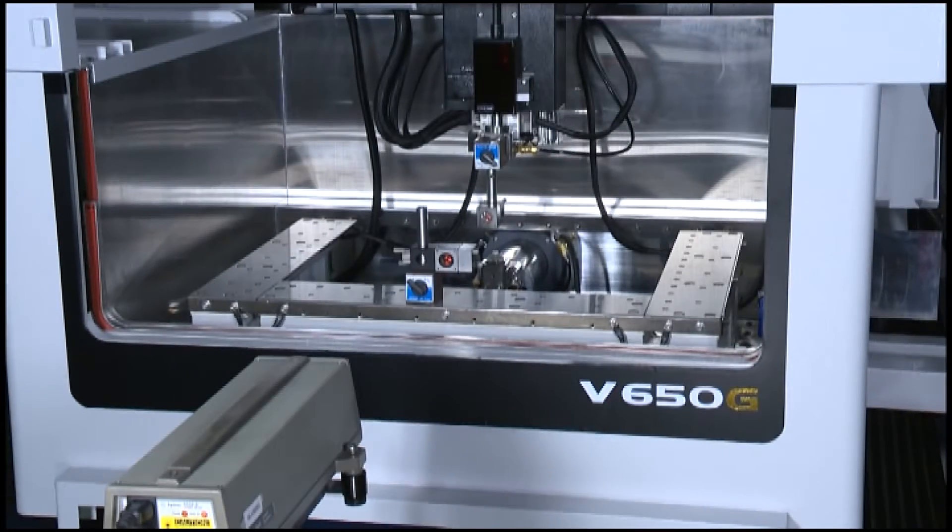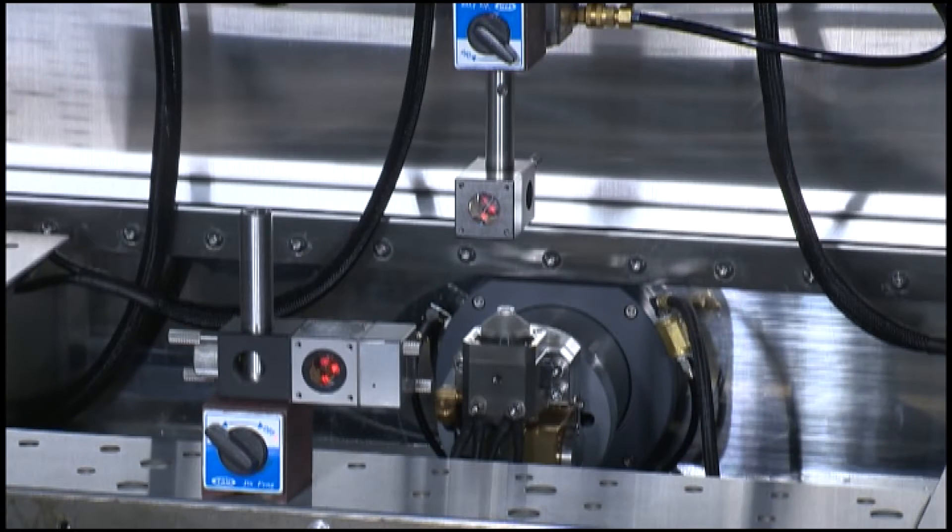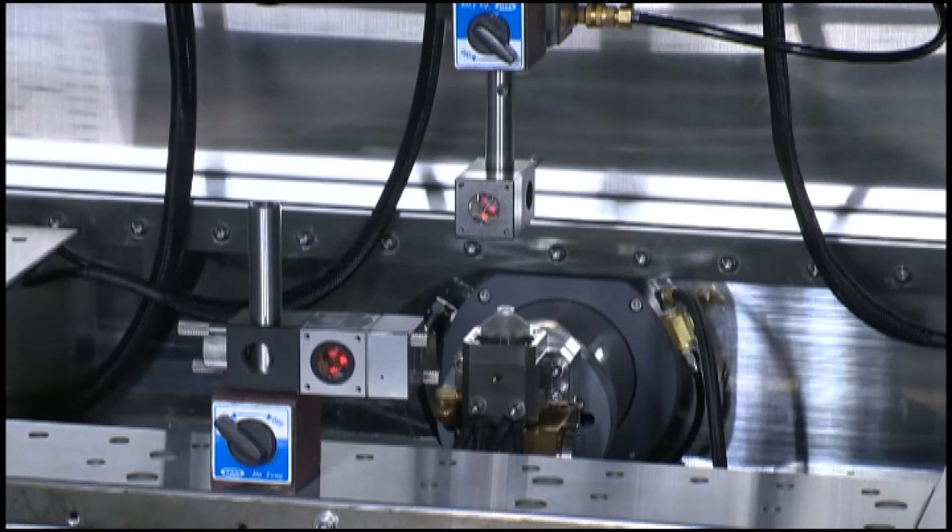The whole series of machines go through mechanical movement precision calibration with the laser measurement system instrument and ball bar circular measurement instrument.